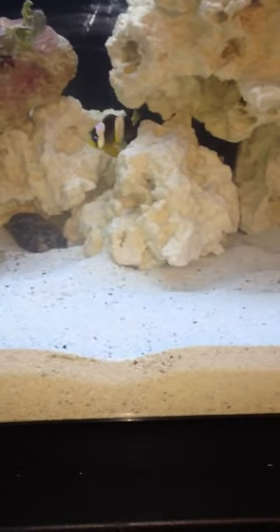What's up YouTube. This is my first salt water tank I have here. It's a 29 gallon tank. I just added the live sand a couple of days ago.